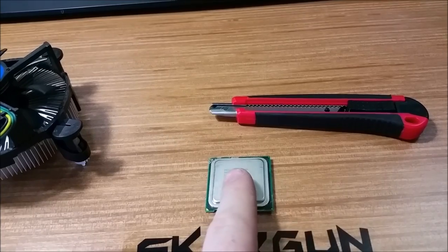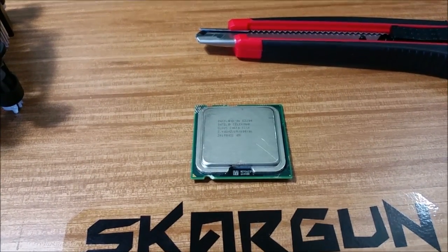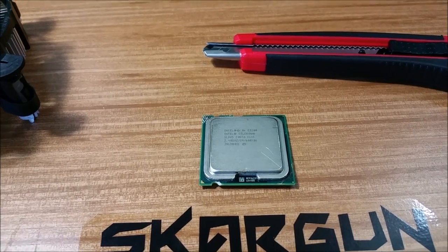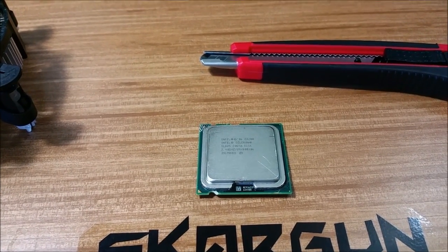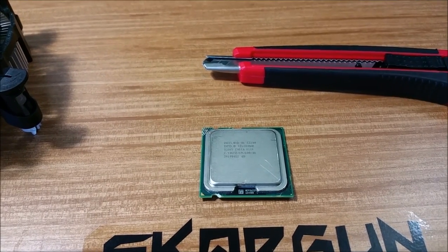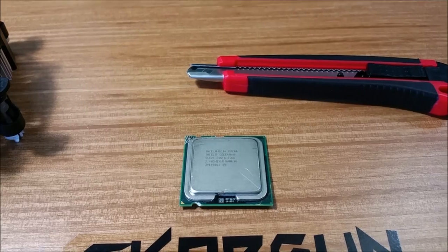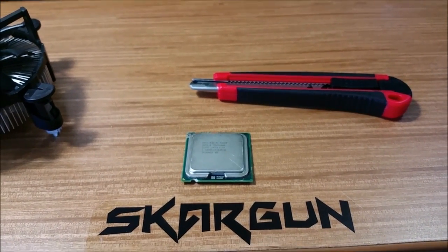The heat spreader on top of this is not the processor itself — it is actually just a thin layer of metal. I'm not sure if it's steel or aluminum. I think it may be stainless because I've never seen one rust, but don't quote me on that. I'm probably wrong — I'm sure you'll let me know.